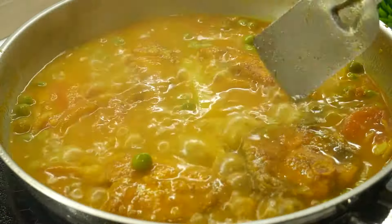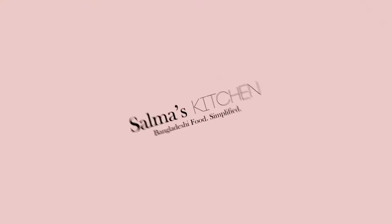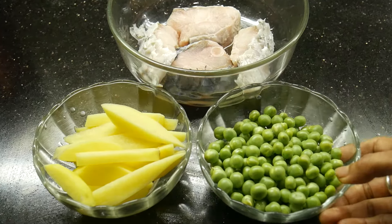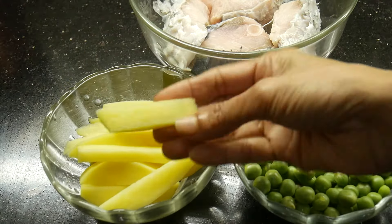Assalamu alaikum, welcome to Salma's Kitchen.